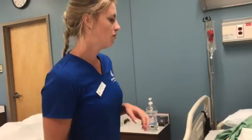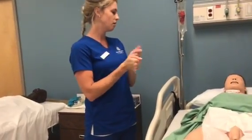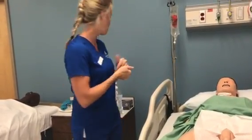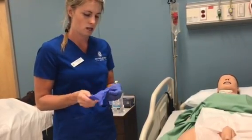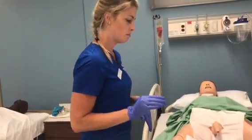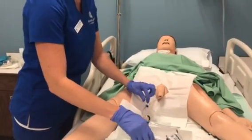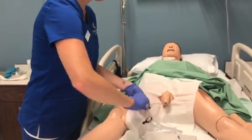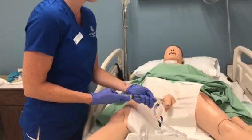Now for the removal: I would enter the room again and perform hand hygiene. I would let my patient know I'm here for the removal of the Foley catheter per the doctor's order. I would uncover my patient, identify them again using two identifiers, and don clean gloves — this is now a clean procedure, no longer sterile. I would note the urine in the bag, document everything, untape the catheter, and use an alcohol pad to clean the port. Then I would remove the 10 milliliters that I inserted when placing the catheter.